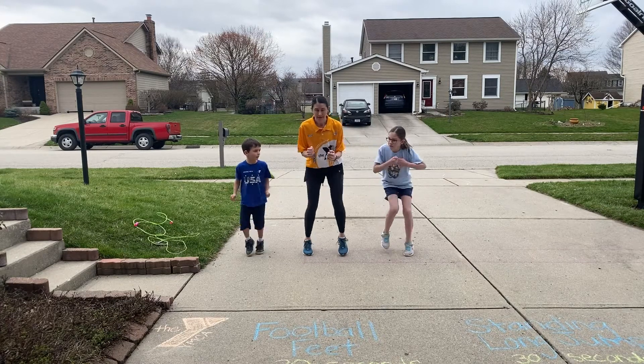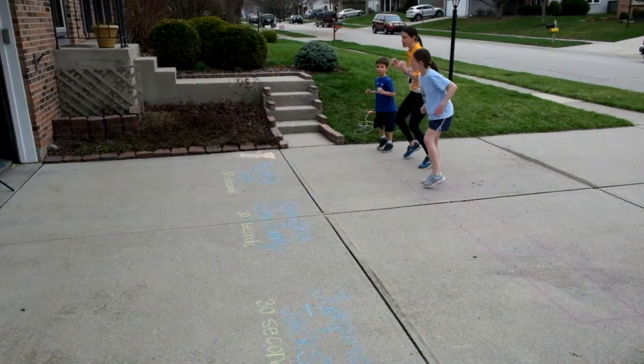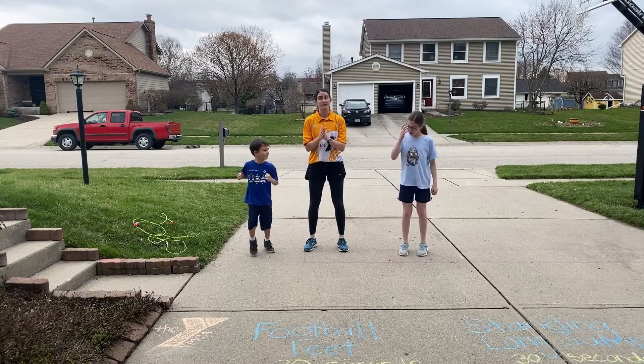So that would look like this. All right, kiddos, here we go. Jump. And then you go right back into your football feet. If you say 'turn' — turn, turn. Jump. That's football feet.